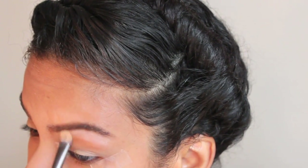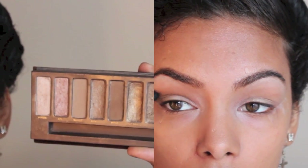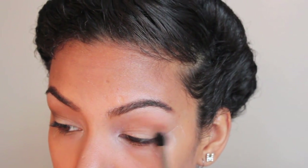This is white eyeliner in my inner corner and on my brow bone, and of course blending that in as well for a pre-highlight. Now I'm taking Buck from the Naked palette and blending that on my crease with a blending brush.